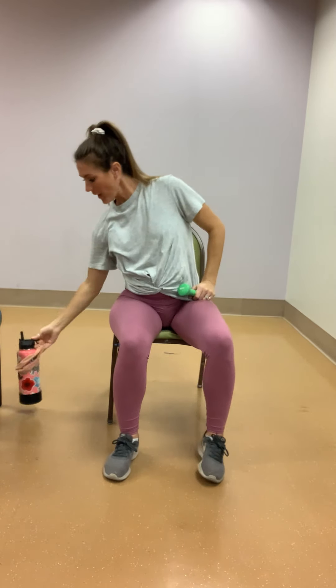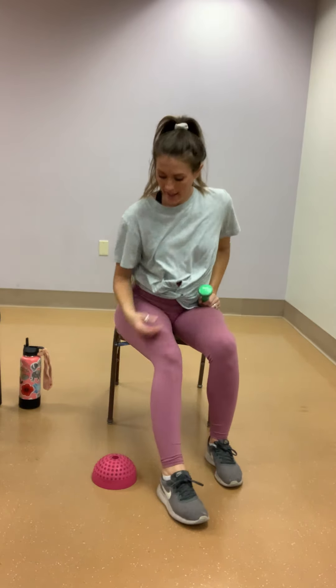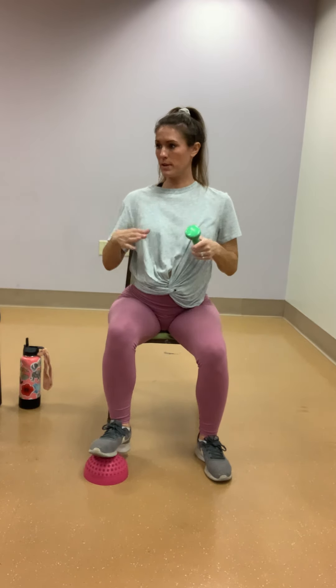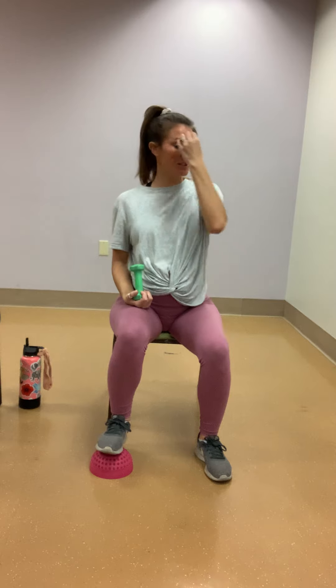Grab a sip of water if you need to. We are now going to grab the item to step on. Put it under your right foot. I have this half-circle thing from our clinic, but at home I'd probably use a soup can or one of those big soup cans. Red Solo cups or styrofoam cups are cool to use too, because it really makes your brain think about how much pressure you're putting on that foot.